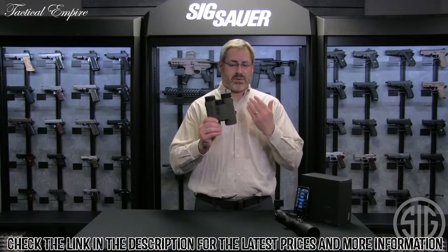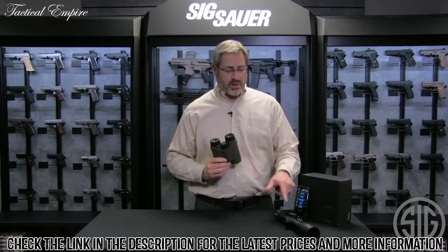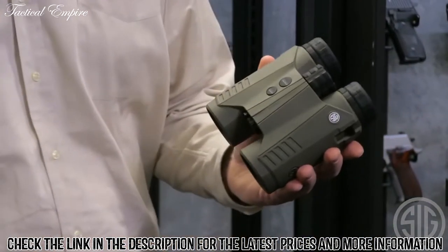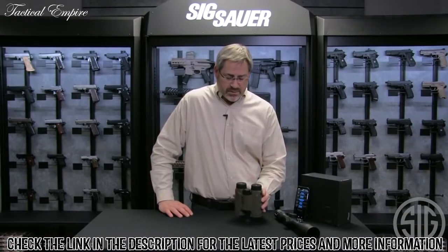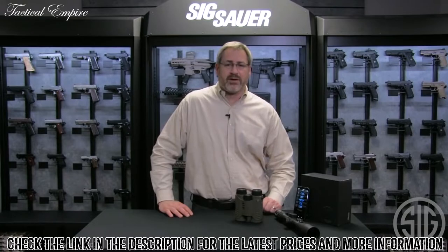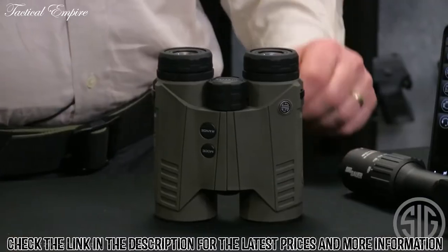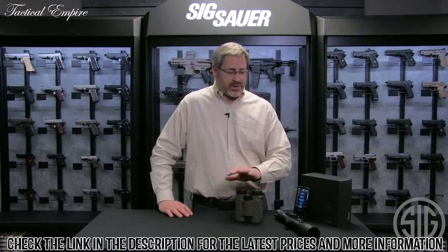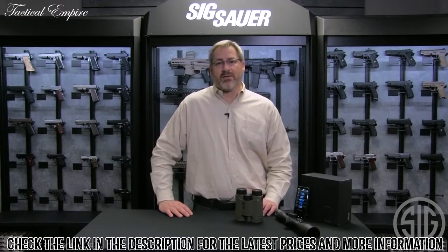If you just have the binoculars, you'll get your MOA or mil hold right in the rangefinder. If you also own the scope, it can talk to the riflescope and light up your exact hold. One feature above our other Kilo BDX products is that the Kilo 3000 uses an upgraded form of applied ballistic software called AB External. The AB Ultralight software the BDX system runs on is good up to 800 yards with about one MOA of accuracy.